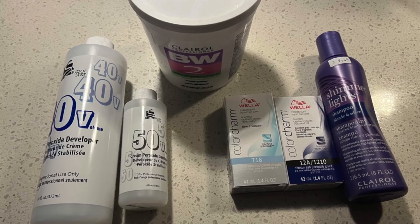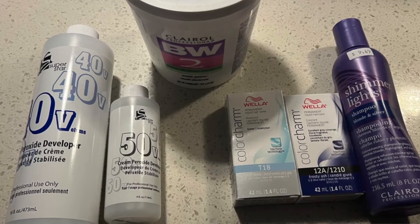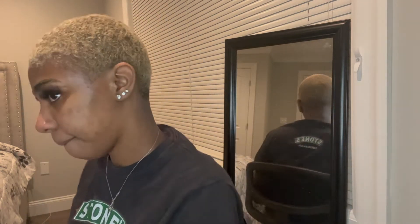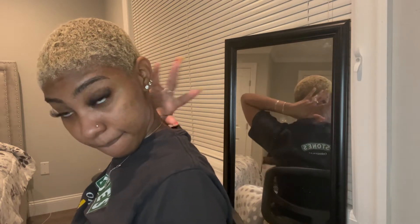I forgot to put the products that I use, so these are the products — with gloves and whatever. Welcome! Let's just get right into it. This is bleaching my hair. First we're gonna put the Vaseline on just so it doesn't burn your skin or anything like that, so just apply it to the perimeter of your hair — just so it doesn't ruin your edges.